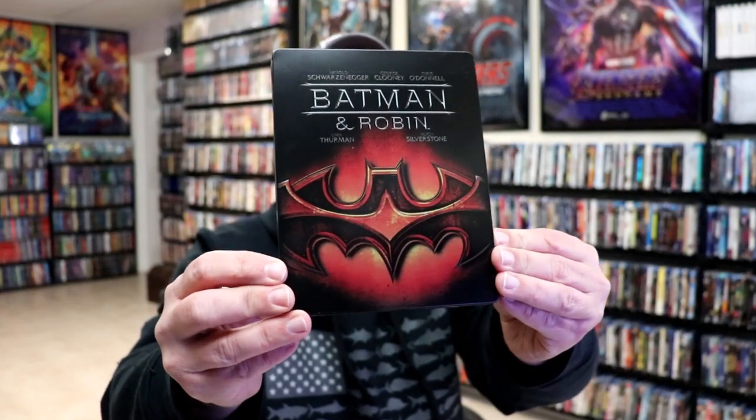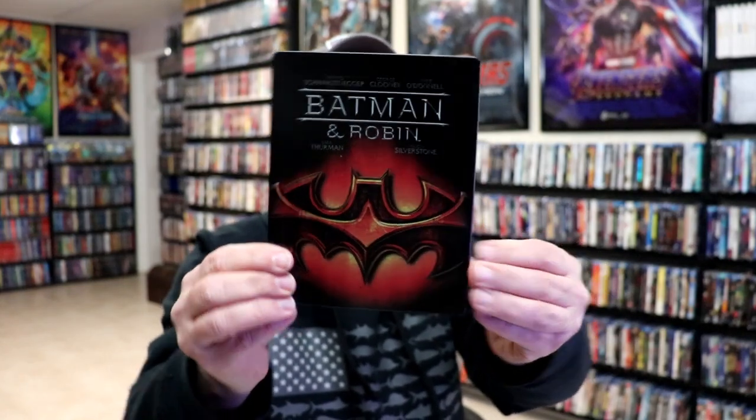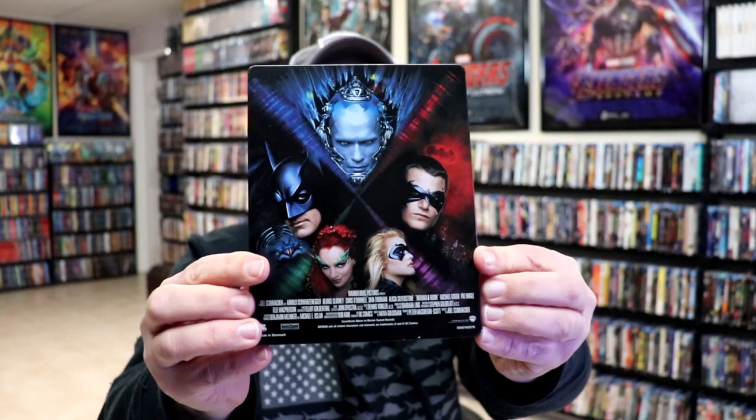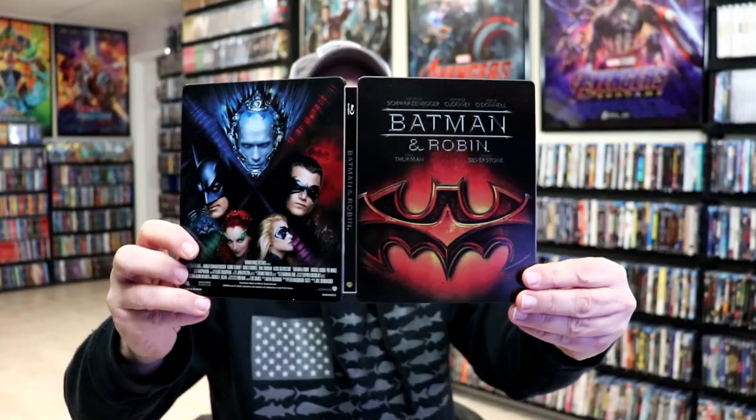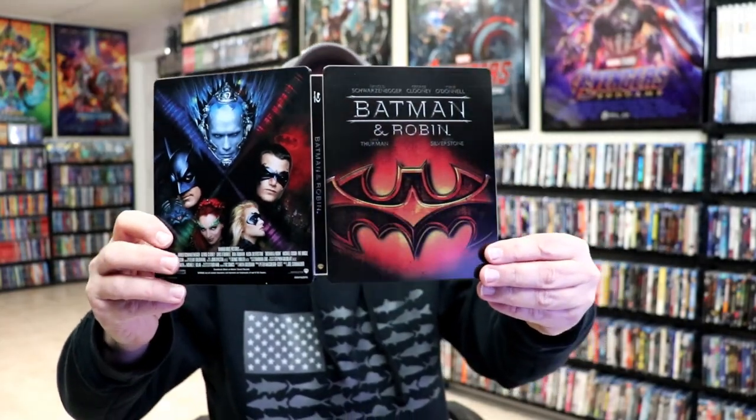I've got the wrapper and J-Card removed. Here's the front of the Steelbook — really nice looking image. And here's the back, which I really do like that image. We open it up and we have our front and back together. Great looking artwork. There's no embossing or debossing, and it is a matte finish.